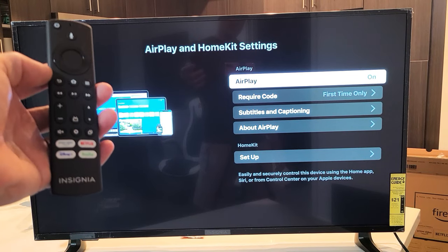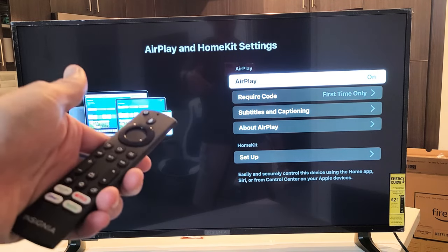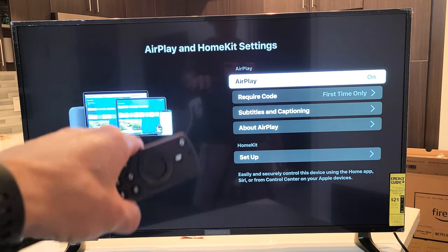Here is an Insignia Fire TV. I'm going to show you how to turn the built-in AirPlay 2, AirPlay, and HomeKit on and off. The first thing to note is that this model here is a 2020 model, 43-inch 4K.